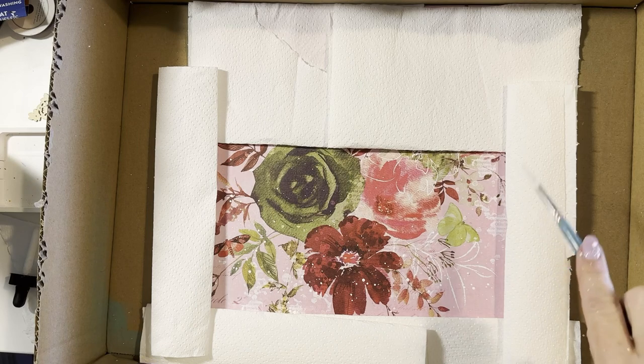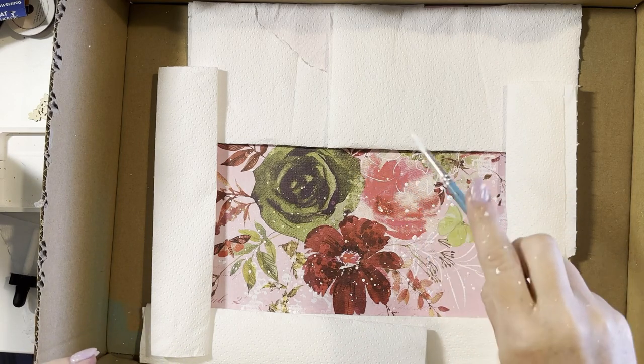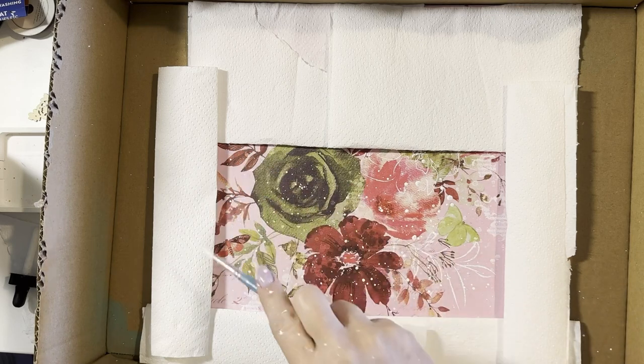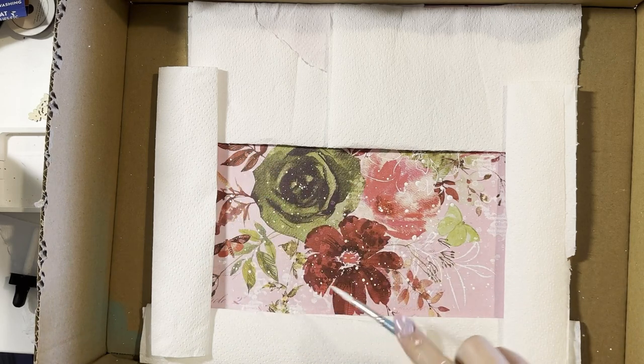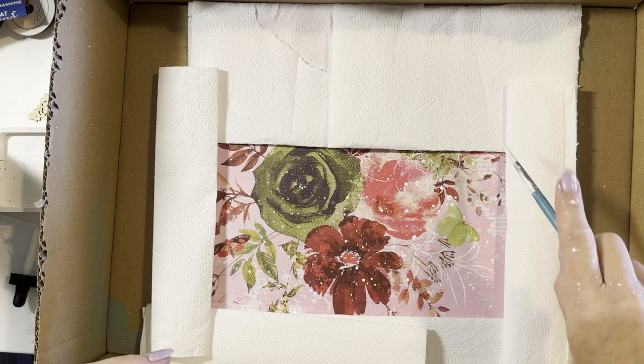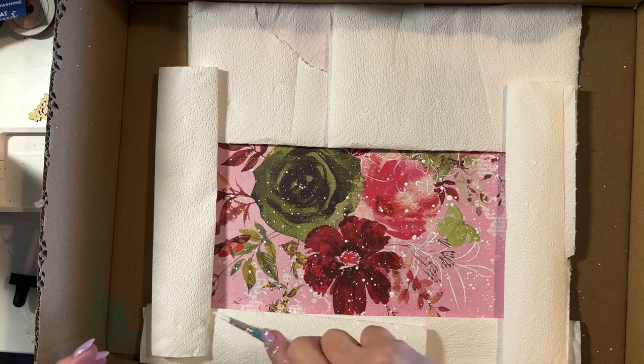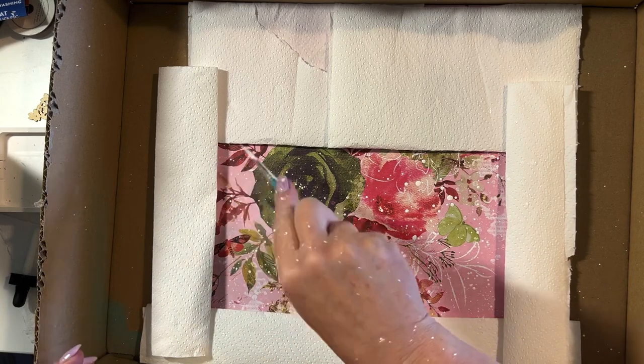You could use watered down acrylic paint, or you could use the glossy spray — there's lots of things you could use for splattering. I've just used kitchen towel or paper towel to mask off the area that I want to principally concentrate my splatters in.